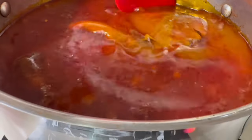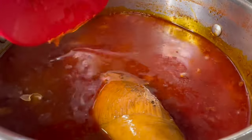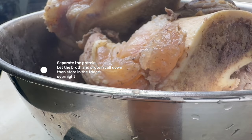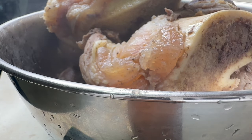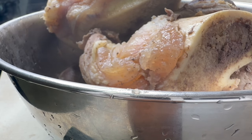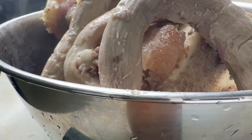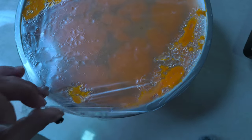After 4 hours, malambot na siya. So, kailangan na nating tanggalin. Ito na yung sabaw niya.